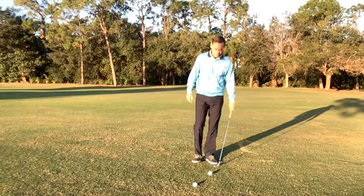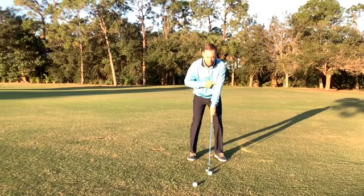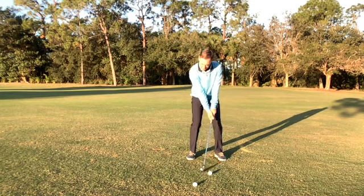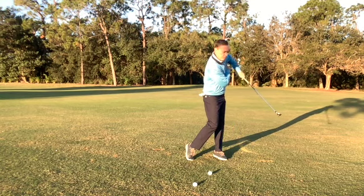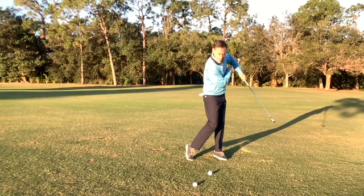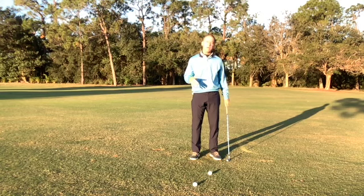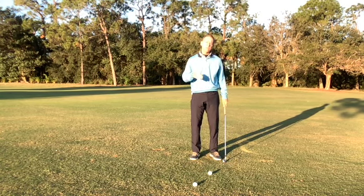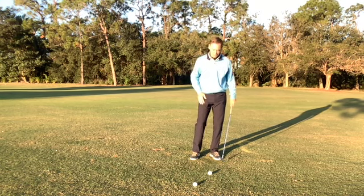Typically when we see this in the full swing, we have a separation of the left arm — the left elbow is working away from the chest as you're going through the ball. It would look something like this, where the left arm moves away from the body and the elbow goes up towards the sky. This is very common in your top shots, hitting them thin, or even missing the ball entirely. Fixing this will really help you with crisper irons and better contact with the bottom of the ball.